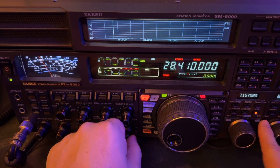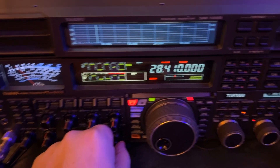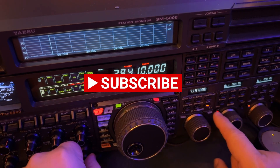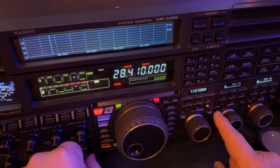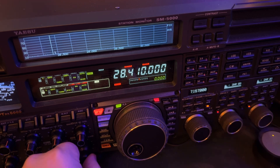Let me turn on the digital noise reduction. SDNR set at Algorithm 5. The digital noise reduction in this FTDX 5000 is just magnificent.